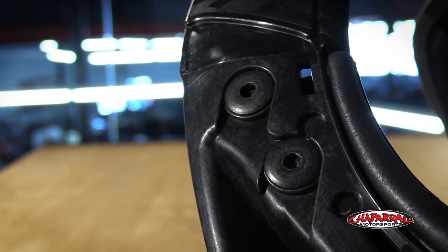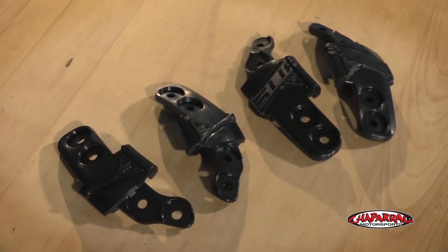You can now adjust the fitment with these clips. Before, it was just multiple size braces. Now it only comes in two sizes: extra small to medium and large to XXL. That should make it much easier for you to get the perfect fit.